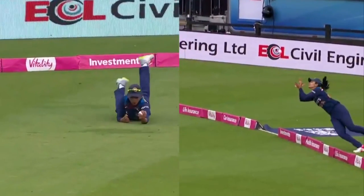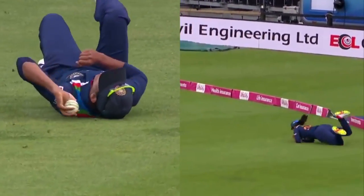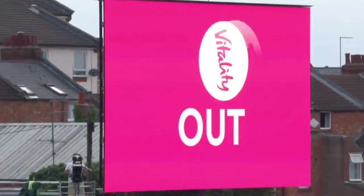To judge it, again, against where the ground is, to get the fingers underneath it. That is a very fine catch. Confirmation.